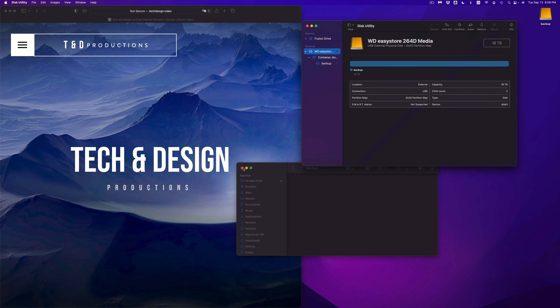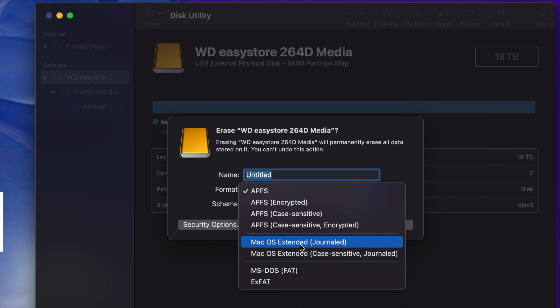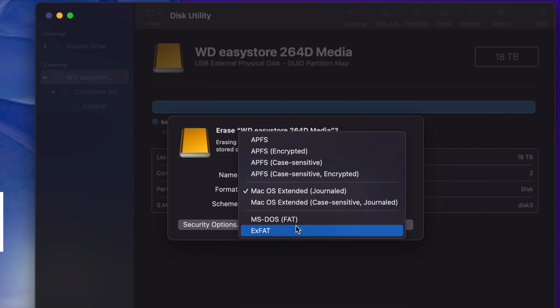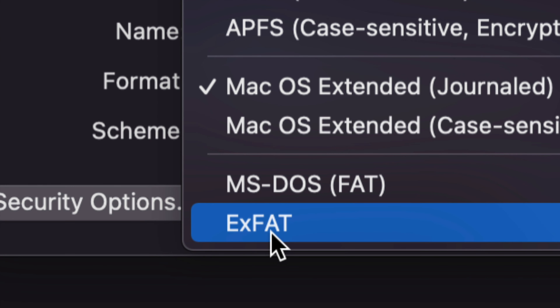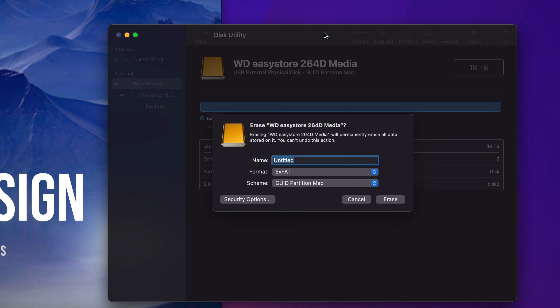Now for an external hard drive (HDD), let's go back to Disk Utility and choose a different format. Go to Erase and this time choose Mac OS Extended (Journaled). This works great if you want to use Time Machine, or just for copying and pasting files. It's Mac-only though. If you want the drive to work with both Mac and PC, choose ExFAT — the last option. That way you can copy and paste files across both platforms without any problem.